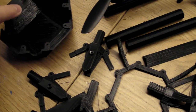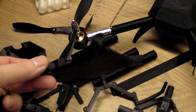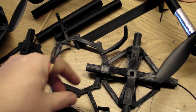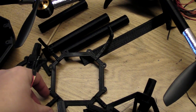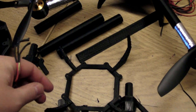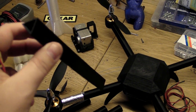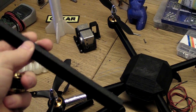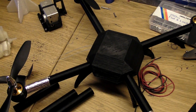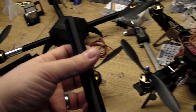Here you can see all kinds of earlier drafts. Some were too weak, and here is how, when I first started experimenting with the arms, I thought about using a triangular design. I think this is one of the first drafts.